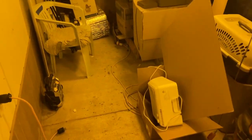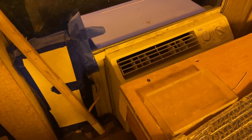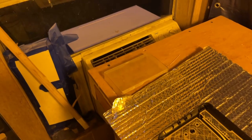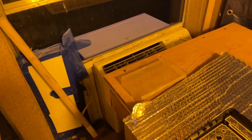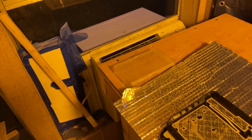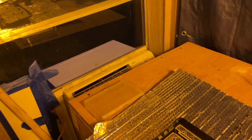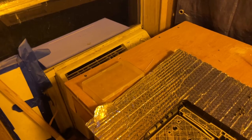But otherwise, this one out here — I think I might retire that one and maybe dump it at the recycling center, as it's been frozen over way too many times and it doesn't really cool very well anymore. It still works, but not as good.